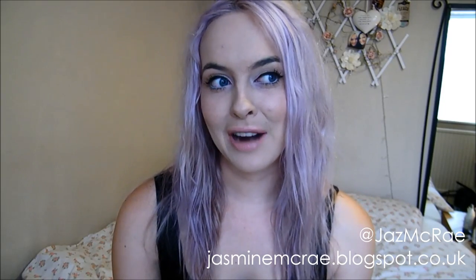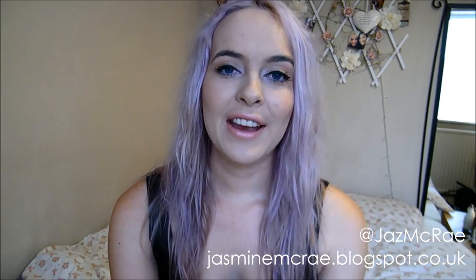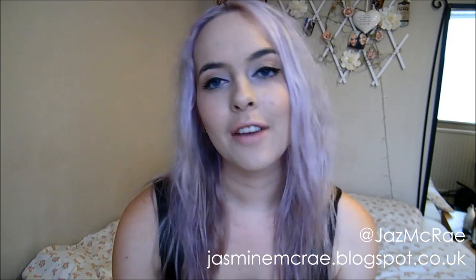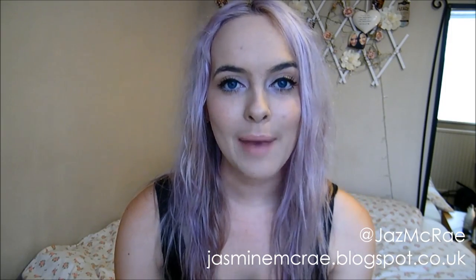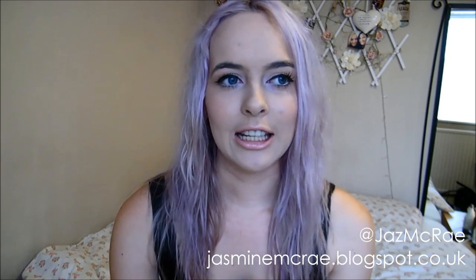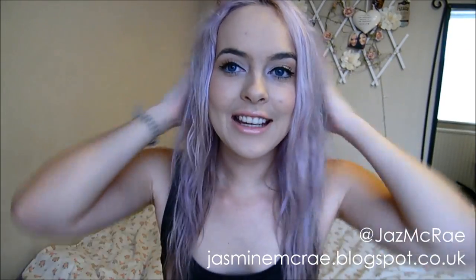Thank you for watching my very rambly and excited video. I really hope you enjoyed it. As always you can leave me a comment down below — you can contact me via Instagram, Twitter, or my blog, with links in the bottom corner. The music I've used in this video is my incredibly talented boyfriend's band, they're called Tiny Fods, they're based in the southwest and they're incredible. So yes, this is my review of Bleach London Violet Skies — obviously I'm converted.